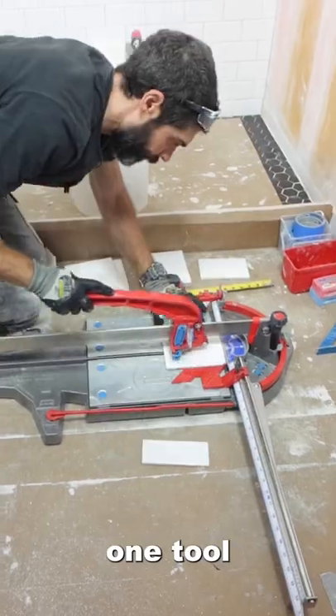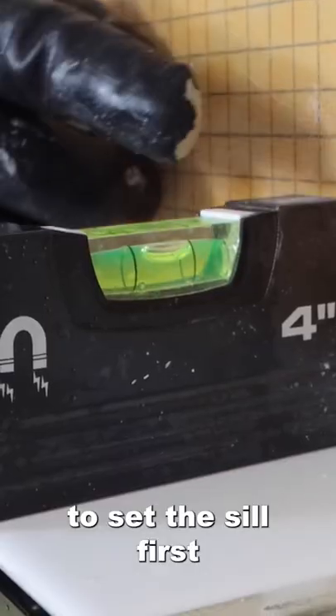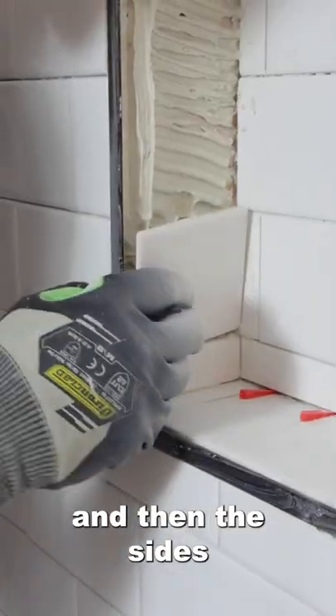I cut all my tile with basically one tool, the Master Puma, and I used this tiny little trowel to set the sill first. I made sure those tiles were pitched. I set the back, the top, and then the sides. That's a pretty easy sequence to remember.